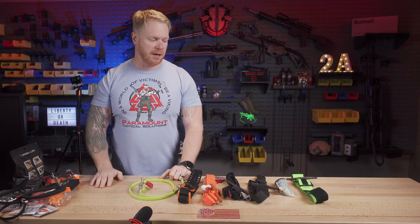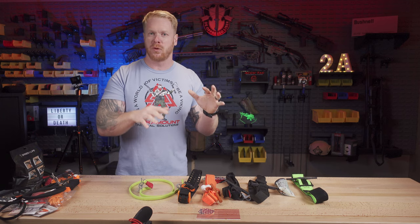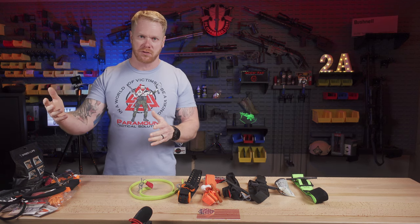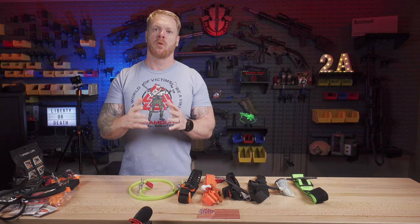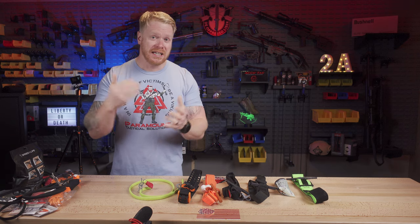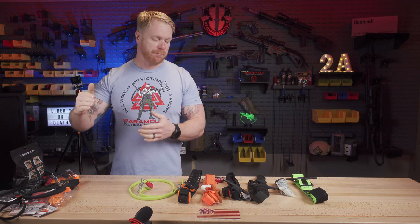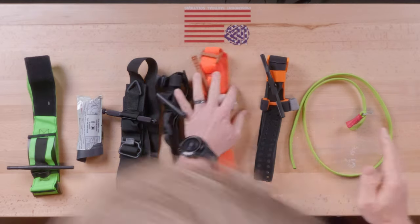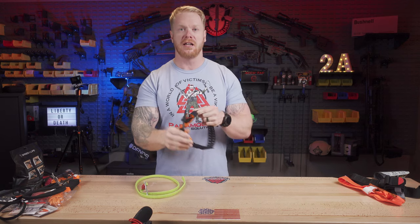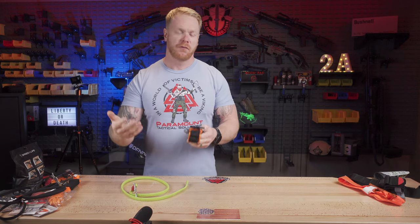There are a lot of different tourniquets out there, and it gets quite confusing. So these are the five or six tourniquets that we teach in our courses. We're a nationally certified NAEMT — National Association of Emergency Medical Technicians — training site. These tourniquets work, but what I wanted to do was use this video to boil it down to two tourniquets that are the easiest to use under stress and the easiest to get to and maintain a level of proficiency with.